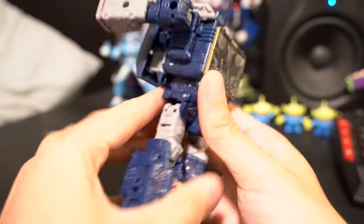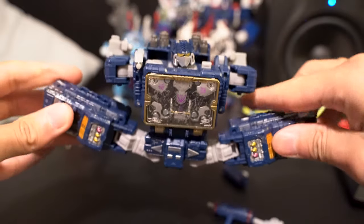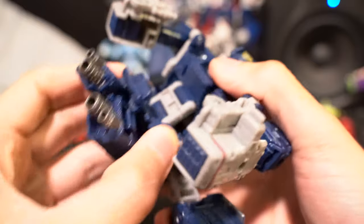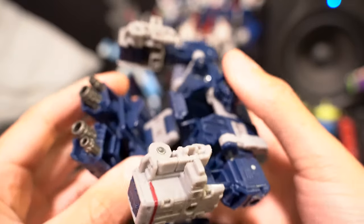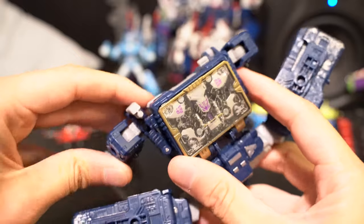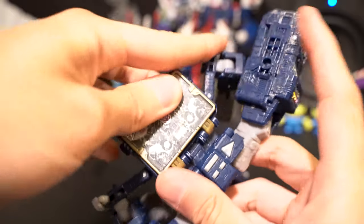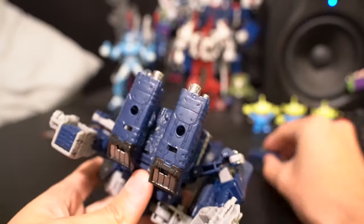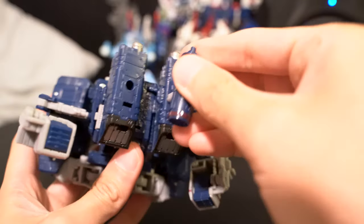Flip the arms back like this, flip those back, do a nice little leg flip like this. Spread the legs, pull this back panel back so it's out of the way, and you can put the head in like that. Then bend the arms down like this, and make sure the legs are flush with the arms up here. It should start looking like this.